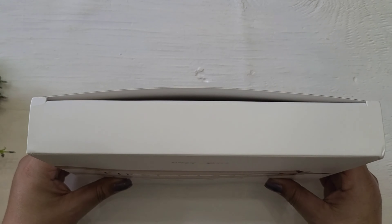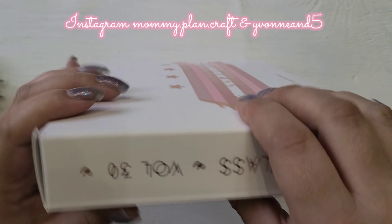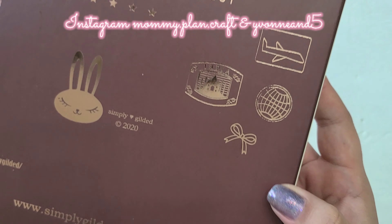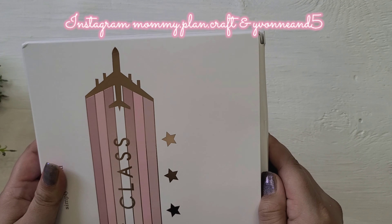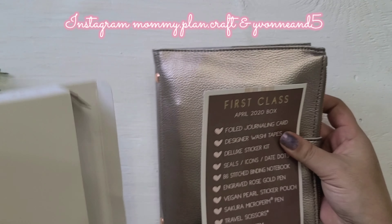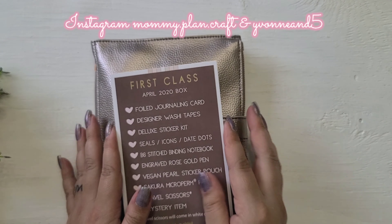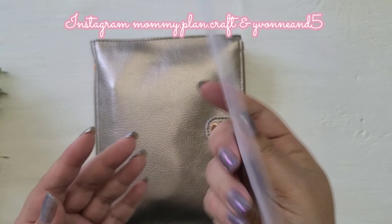Hello everyone! This is the Simply Gilded April 2020 box — First Class, Volume 30. It has a very pretty, clean white design with 'You Deserve Only the Best' on it along with the website. I previously opened everything, and the mystery item I'll show at the end of the video. So this is everything that it comes with.